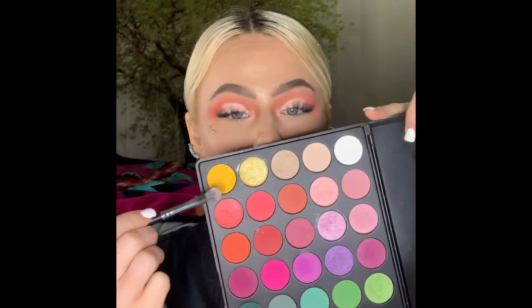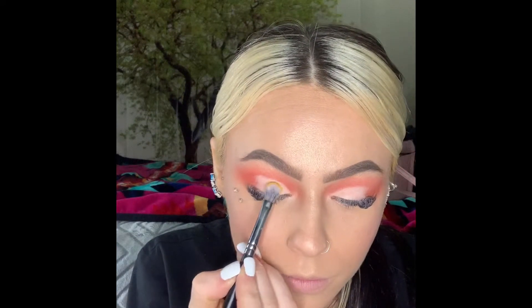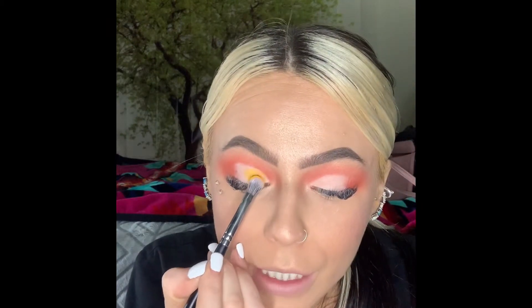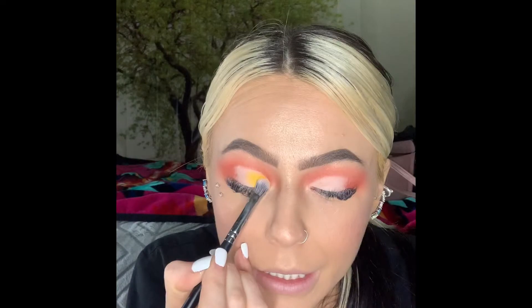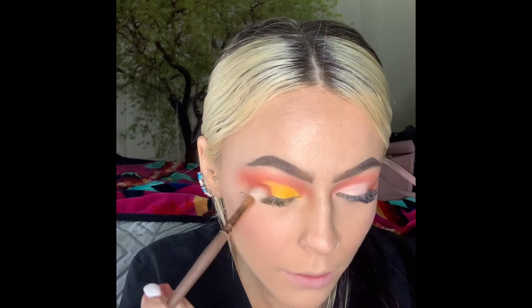Now let's put on the yellow — we're gonna take the yellow color, get it on our brush, and tap it into the crease. Okay, now I'm just gonna blend this out with the brush I used earlier.